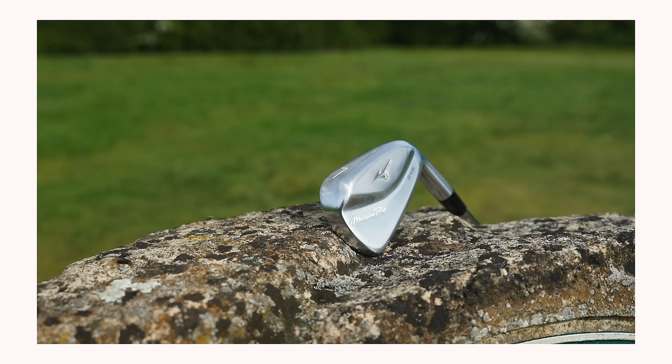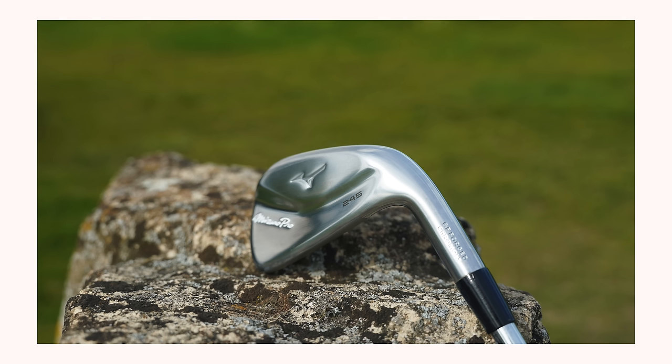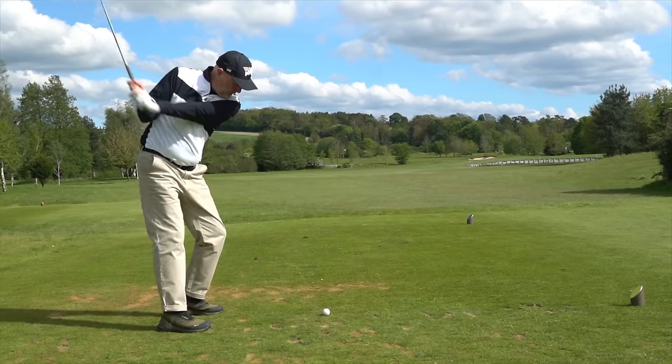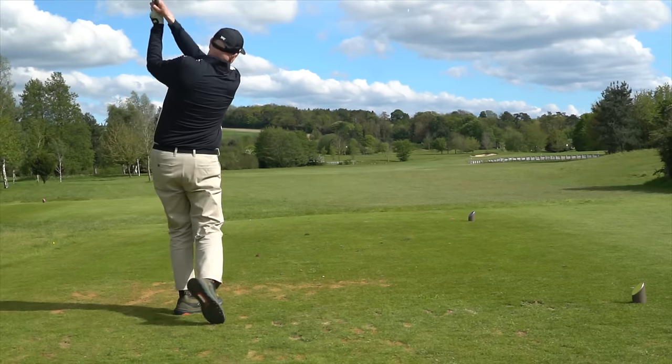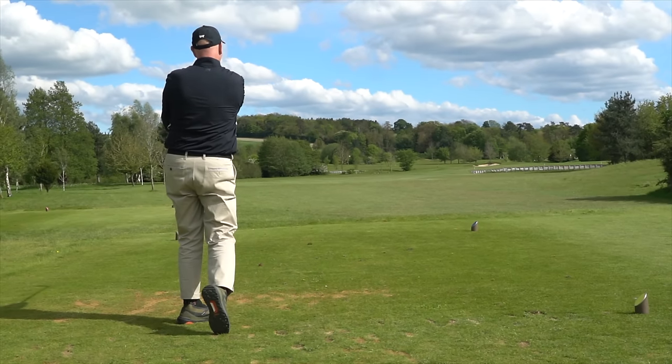For me, there is a huge standout reason why. But before I reveal that — it's a hollow bodied iron set, which is incredibly popular right now. They stick a bit of tungsten inside the mid to long irons, which helps with launch and ball speed. They have a thin copper layer on the face to further enhance the feel. And the lofts are pretty normal by today's standard; a 7 iron is 30 degrees.